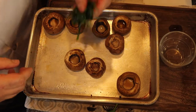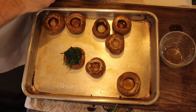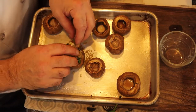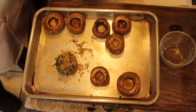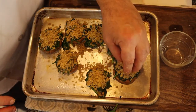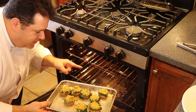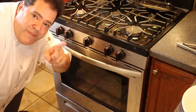I'm going to stuff each mushroom with the sautéed spinach, then take about a teaspoon of that crumb topping and put it right on top like that. I turned the oven up to 425 degrees to get the top nice and brown, and I'm putting these right inside. It's going to take about five minutes and it's going to be delicious.